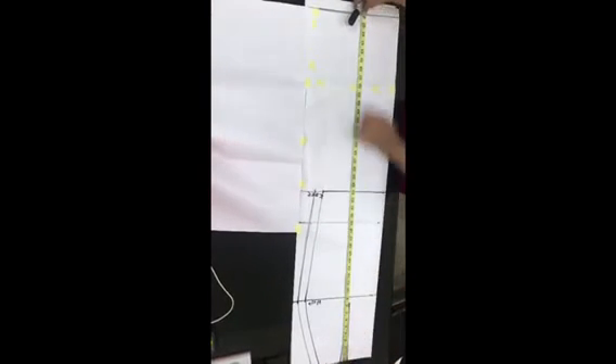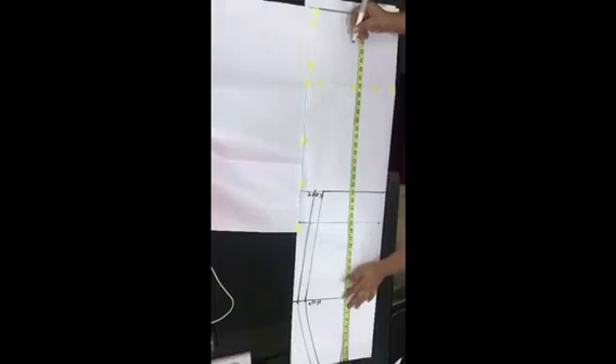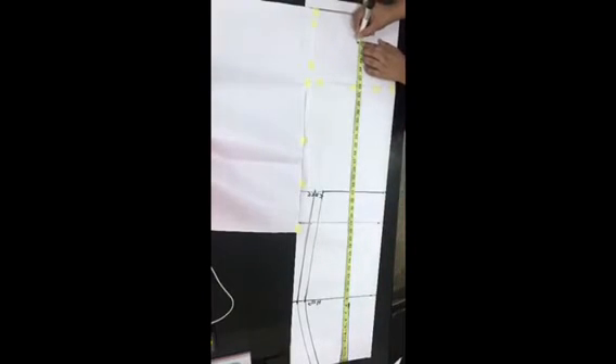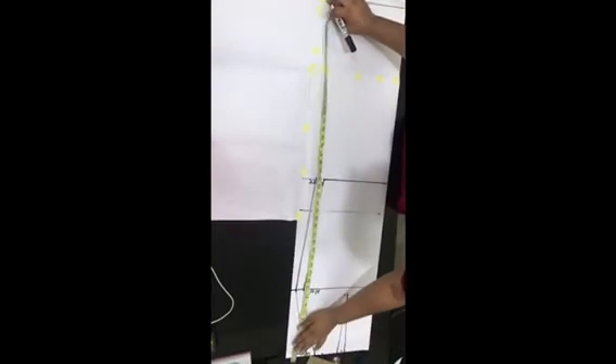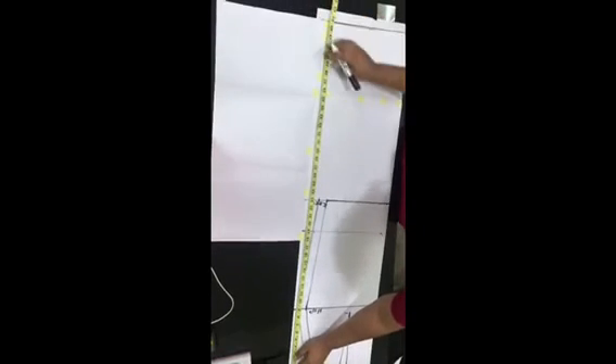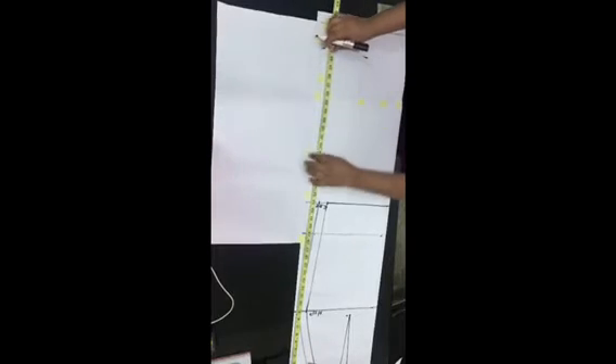It is from this new line that we're going to be drawing the long flare. I'm marking my skirt length — that's from waist to ankle — or if you want it flowing on the ground, just use the full length of your skirt. I went ahead to mark that on my pattern paper.